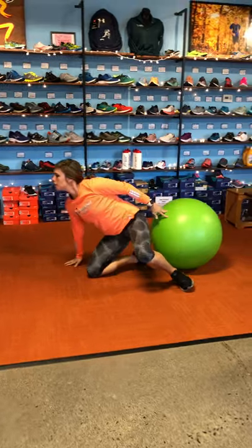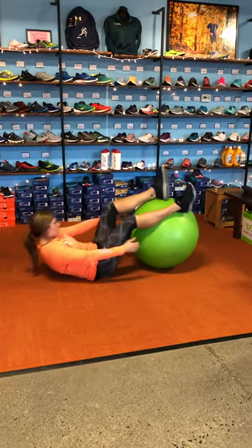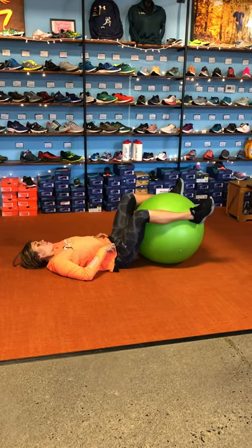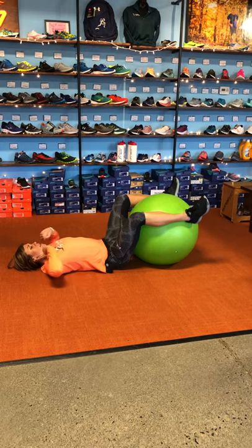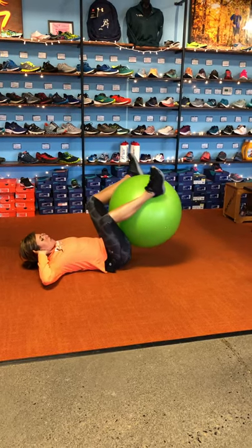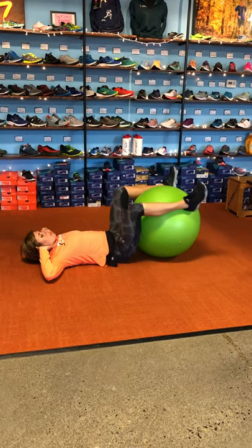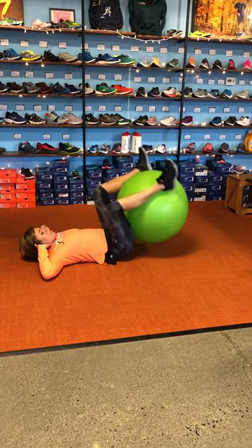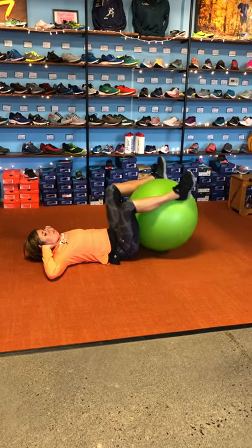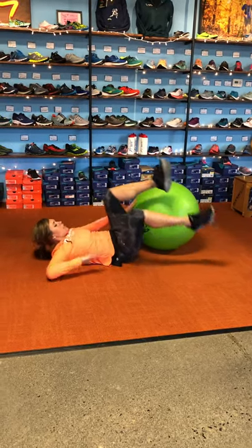Next one: abdominal ball raise. This one more targets your lower abdominal region. You're going to hug the ball with your legs — you can do a wide position if you need to. Tuck your chin into your chest, hands are behind your head, and you're just going to bring that ball up and then back down. The key is that you want to try to get your tailbone off the floor just a little bit to really engage those deep core muscles. That's the abdominal ball raise.